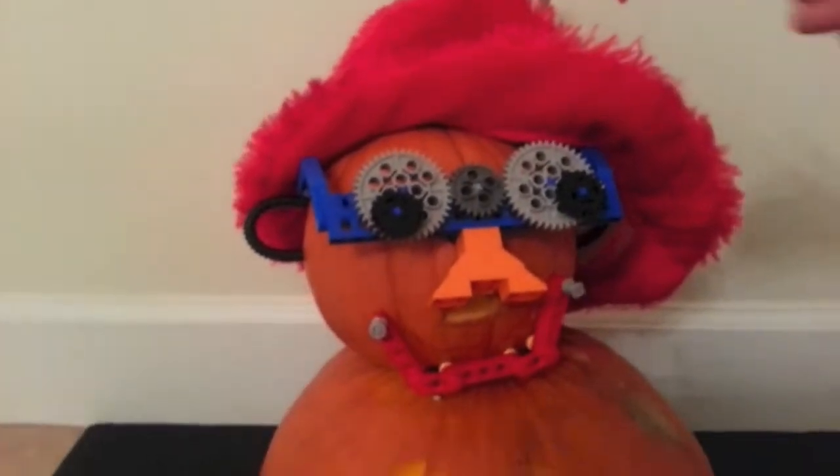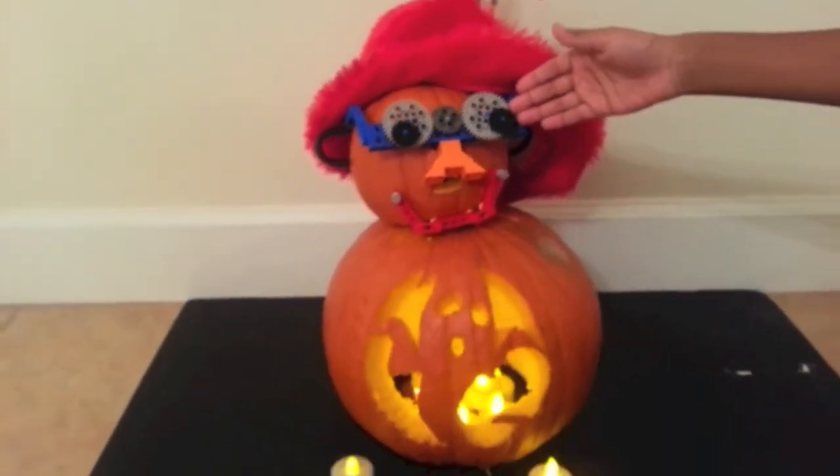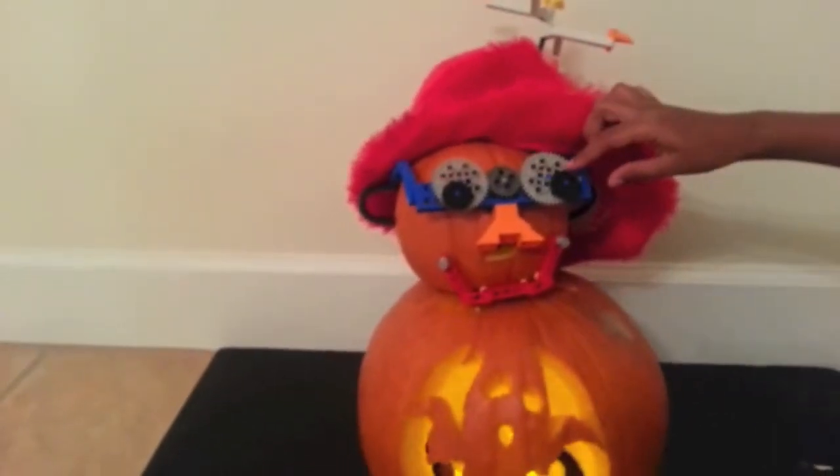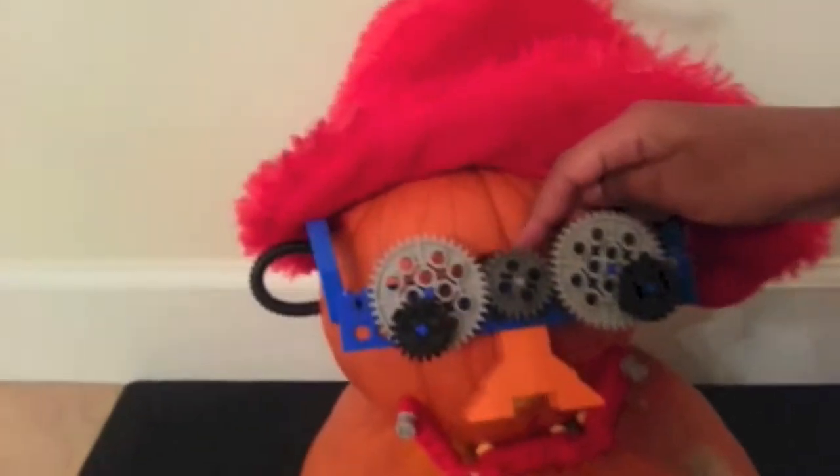Hi, my name is Vikha Shankar. I have one more MyLigo creation and it's a pumpkin jack-o'-lantern. First, I have these eyes over here that will rotate opposite ways. And to make them move, I have the motor right here.